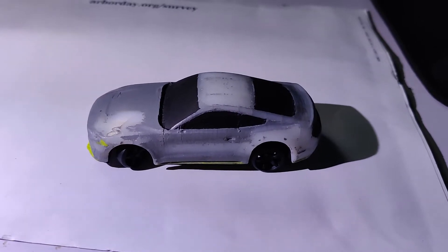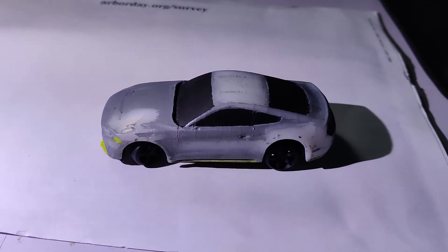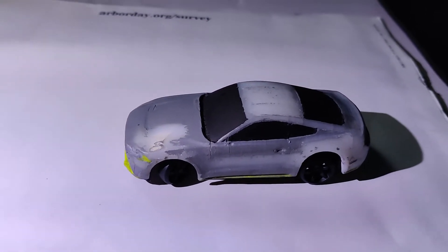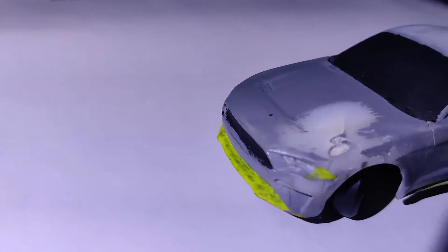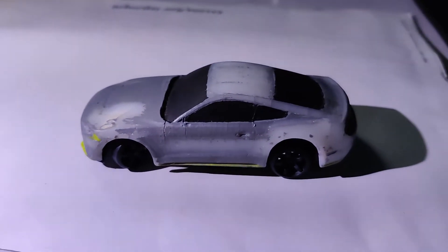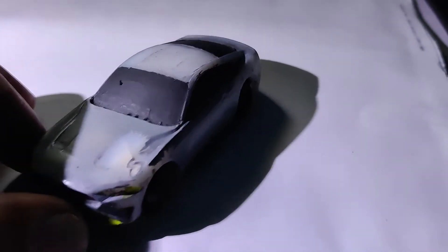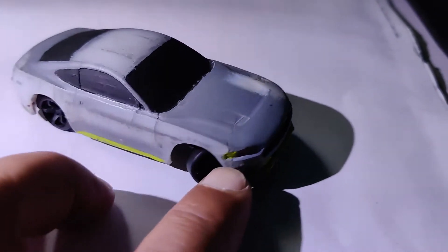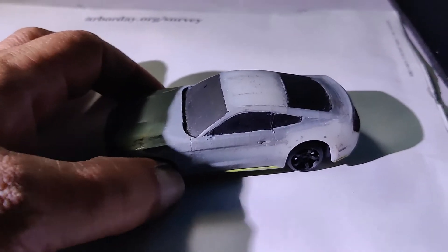This here is a barn find Mustang drift car. Needs a little paint, needs a little body work here and there. It's kind of rough. But you know what? It's going to drift. Yeah, you can see the back there needs a little work. Needs a little work on the side over here too. A little more better paint on there. She's got some primer.